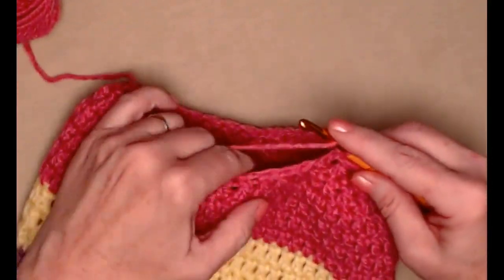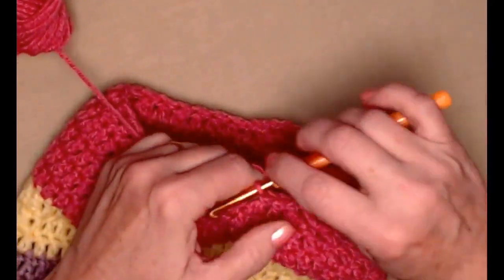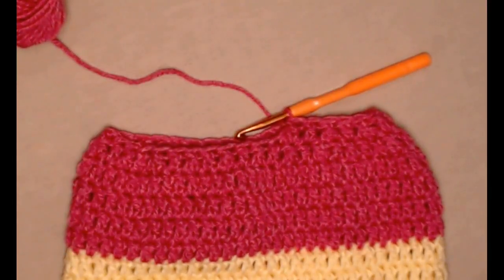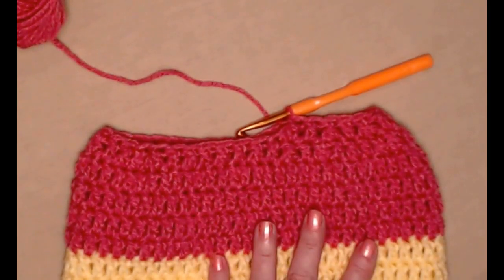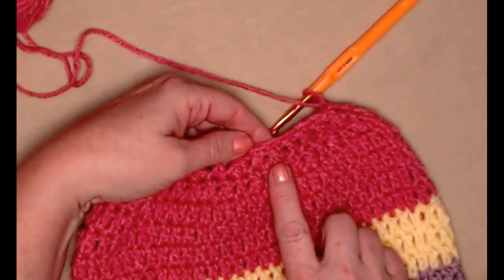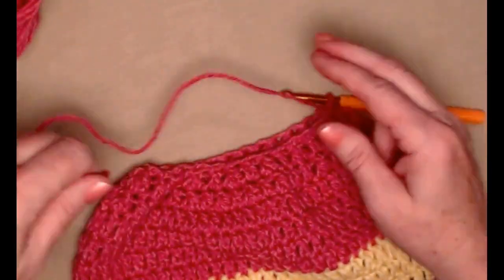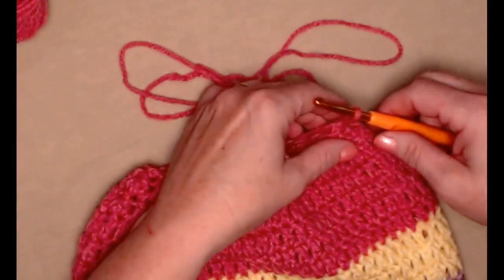We're alternating double crochet and stitching two double crochets together all the way around the top of our hat, and you can see how it is pulling it in and getting it ready for us to close. We'll repeat this all the way around and join back to that chain three. I've completed that row alternating stitching two together and a double crochet. Join to my chain three — now we're going to tie off, but leave a good amount of yarn so we can close the top of our hat.